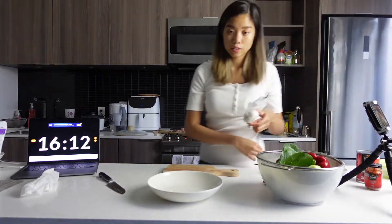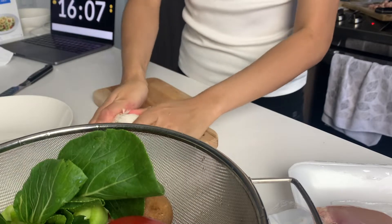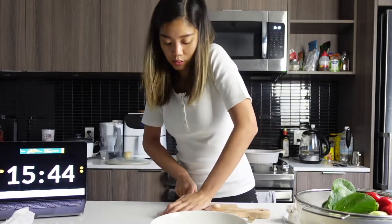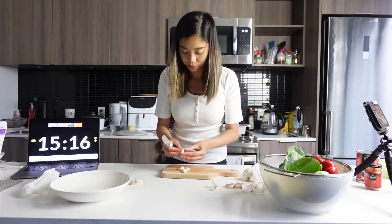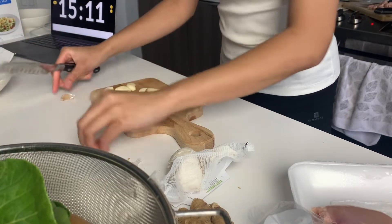Grab some garlic and ginger. This makes it easier to peel the garlic when you just crush it down — the peel comes right off. There we go.